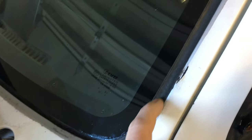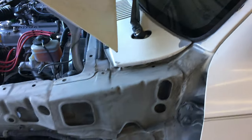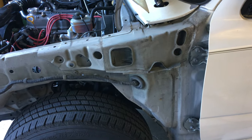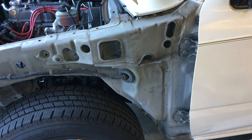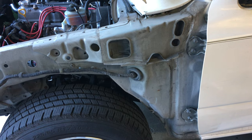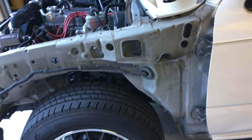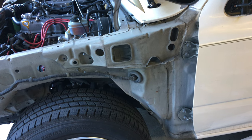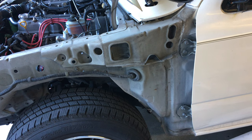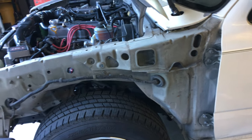I'm going to use ultra black RTV sealant, like what I used to seal around my windshield here — it's pretty durable stuff. Now, they do make a product called Sikaflex — I forget the exact number but I'll put it in the description — it's a very good body sealant. It's like Sikaflex 222 or something like that, and it's actually what Airstream uses to seal the seams on those aluminum Airstream trailers.